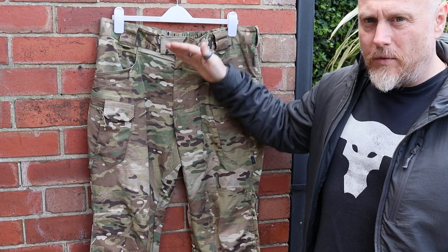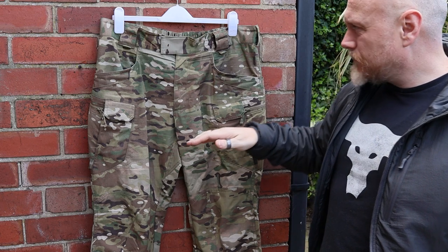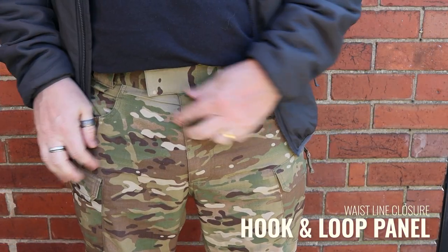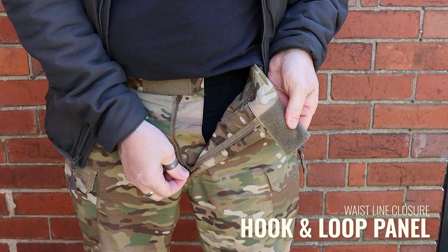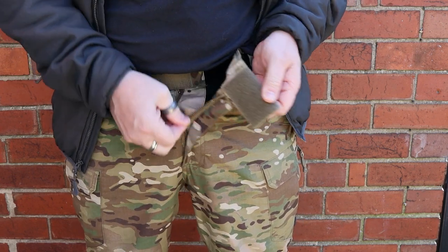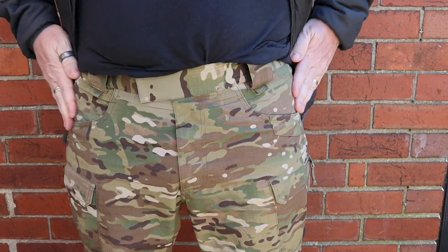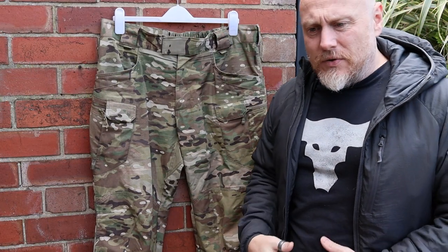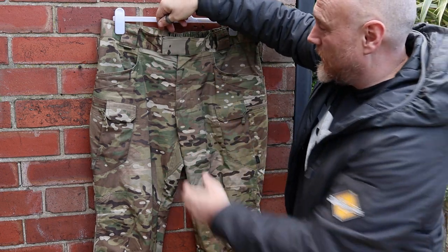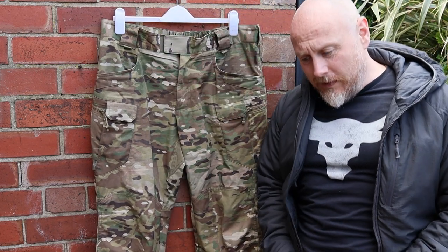We'll start at the top and work our way down, then have a look at the back. Starting at the very top, the closure on the waistline is hook and loop. When I first started using hook and loop over a button I found it a bit strange, but I've started to get used to it. What it does mean is it gives you a little extra movement — if you've been out at a large lunch you can move it over just a little bit and give yourself more wiggle room.